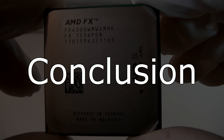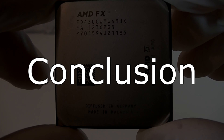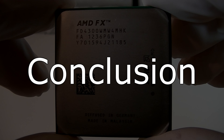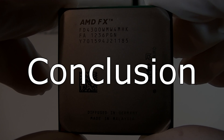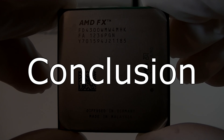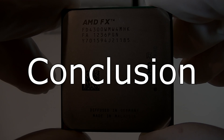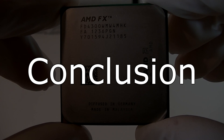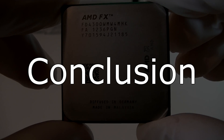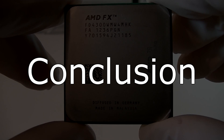The AMD FX4300 CPU delivers great CPU performance for the price. If you'd like to compare this CPU with one of Intel's processors, you should compare the FX4300 with the Core i3-3220. Unfortunately, in most cases this FX CPU can't beat the smallest i3, and it wouldn't be that bad if the FX4300 had a lower price — because the Core i3-3220 offers more performance and even costs less.